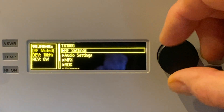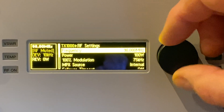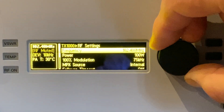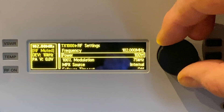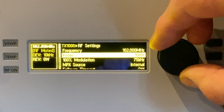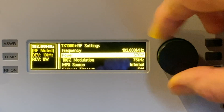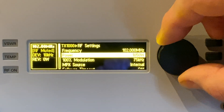Now we'll go to the RF settings. First we'll set the frequency — the transmitters come shipped on 98 megahertz. We're going to set this one to 102.0 for testing purposes. Then we'll set the output power. This is a TX1000V3, so we'll set it to 1000 watts.